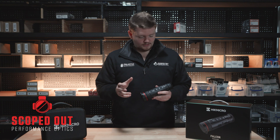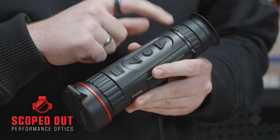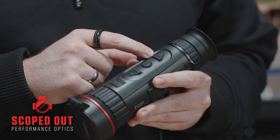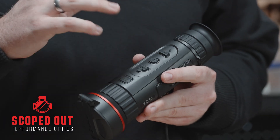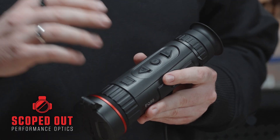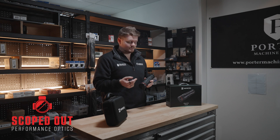Quick rundown of the overall unit. At the back here we've got the eyepiece and the diopter focus ring, so that'll just focus in your screen for you. We've got the first button here so that'll be changing your magnification, and it will also double as your screen reset if you hold the button in. The second button here is going to be your filter change, so it'll go through your red hot, white hot, black hot and fusion in the unit, and then holding it down will allow you access to the menus.